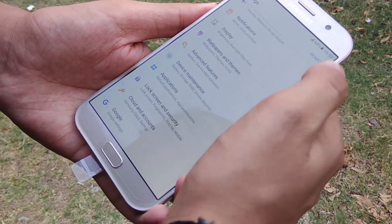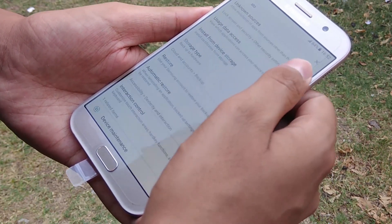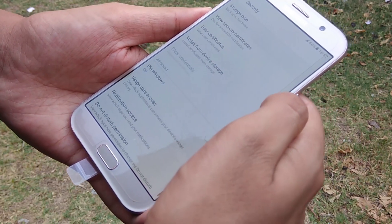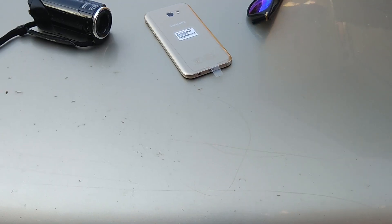For protection, the A7 2017 uses Corning Gorilla Glass 4. However, I have also heard news about the S8 screen getting damaged despite having Gorilla Glass 4, so I can't fully vouch for it in the protection department.